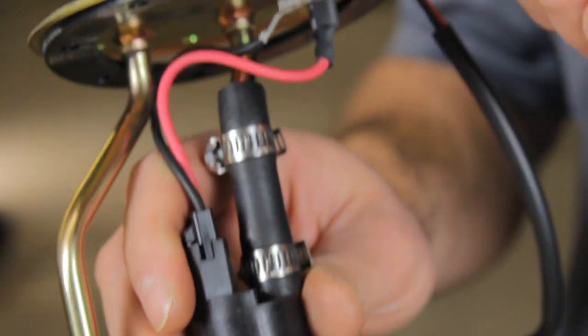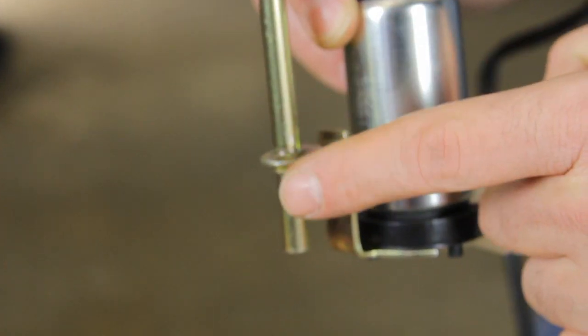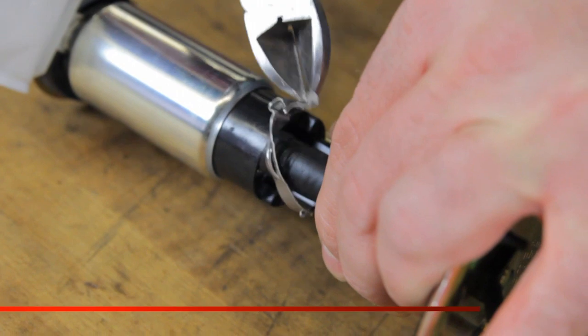We have a hose for the outlet, here's the pressure line going to the engine, here's the return line coming back from the engine, which comes down to dump fuel back into the bottom of the tank. We also have an electrical connector and wiring harness. The first step will be removing the clamps.